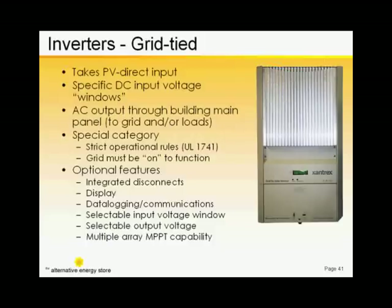These inverters must be designed to shut down whenever the utility grid goes down, as during a power outage. That's to prevent you from frying utility workers who might be out on the grid working on the power lines.